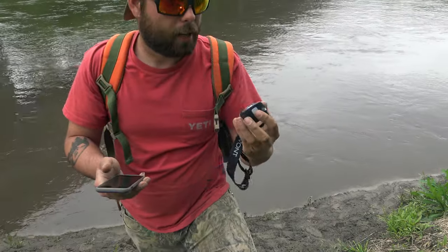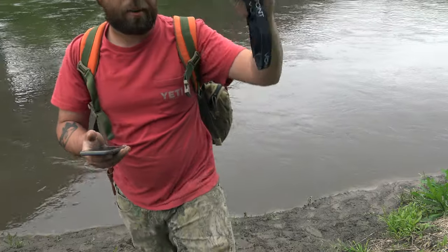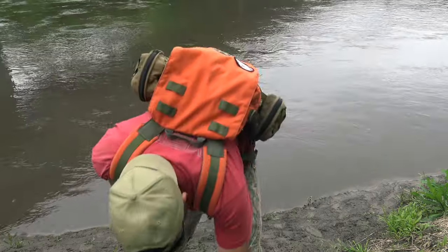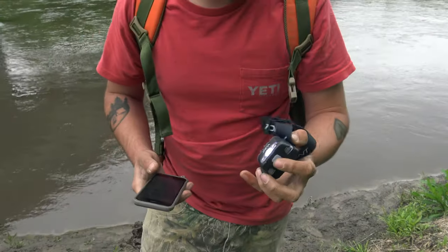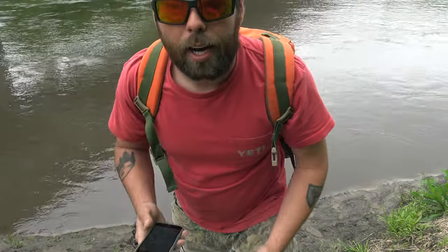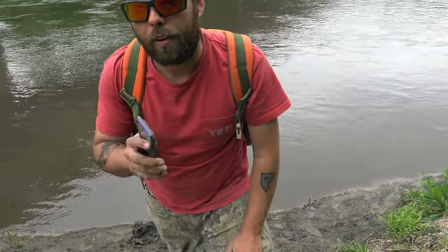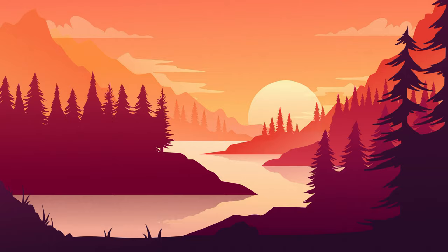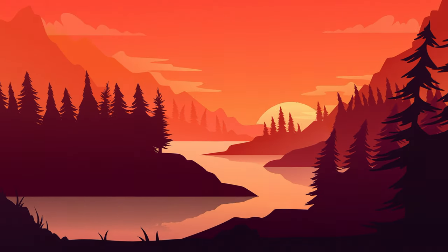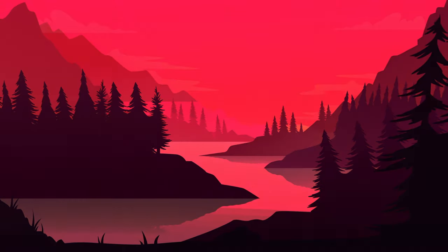It's waterproof and shockproof — just dropped it, it's a little dirty but still working. Thanks for watching, guys. If you haven't already, hit that like button, comment, and subscribe. For the giveaway, I'll be picking three winners to receive a Spark headlamp — just comment 'I'm in' down below in the comments. Best of luck!